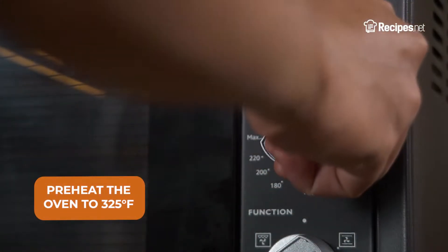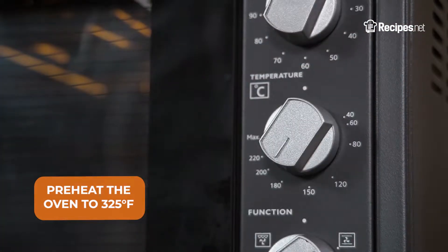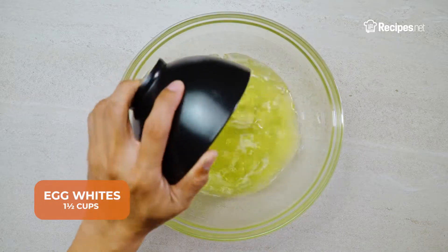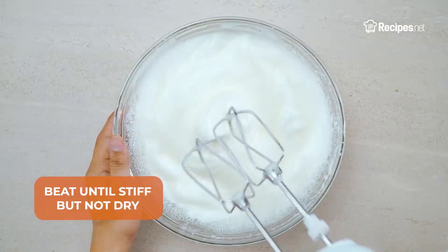To start, preheat the oven to 325 degrees Fahrenheit. Next, take out a mixing bowl and add in the egg whites. Beat them until stiff but not dry.